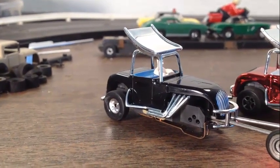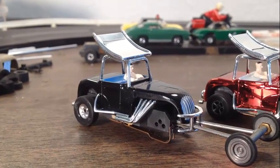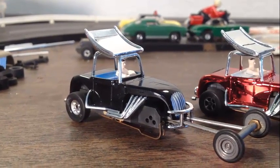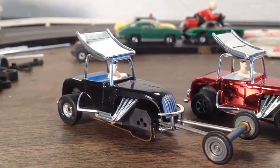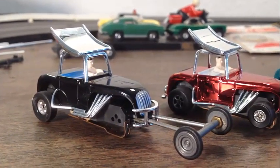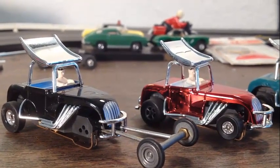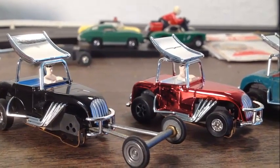Hey guys, Jeff from SmokinTeaJets, a little bonus here. I've been talking about Dash and getting some of their products. I got one of the super modifieds that's black with a blue interior, and as you can see I added a little bit of a front end to it. I think it came out real good, and we're also going to add a light to it — I've demonstrated that before in a previous video.